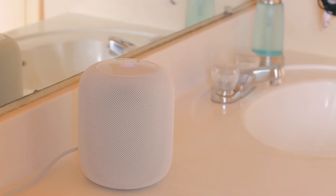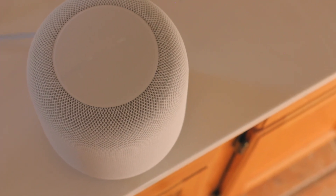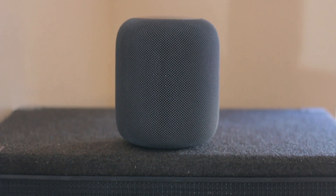What's up guys, it's Victor. So we all know the HomePod — it's an amazing speaker made by Apple that delivers amazing high quality sound in almost any room you put it in. Well, almost any room, that is.